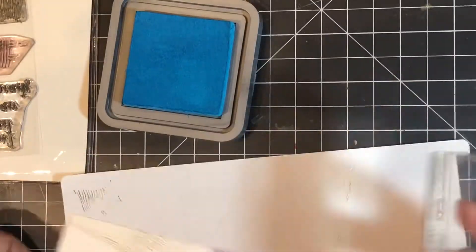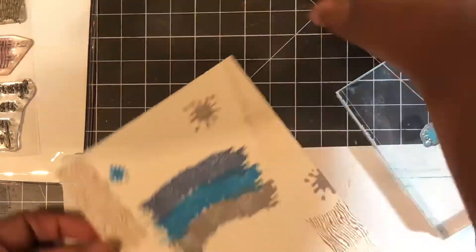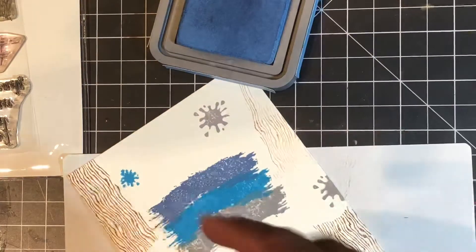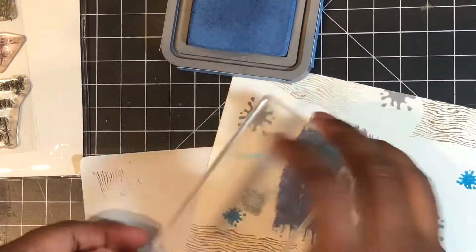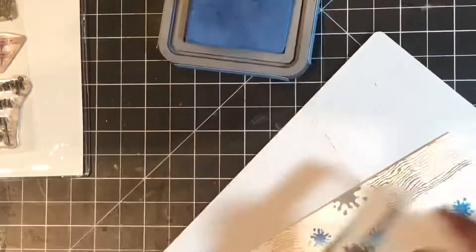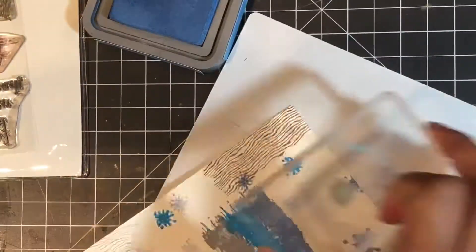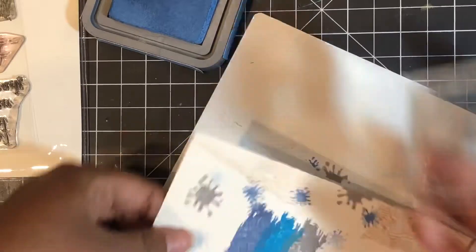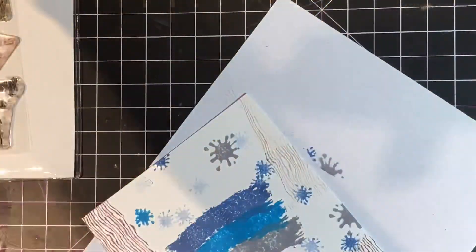Then I went with the paint splatter from the same stamp set. This is so cool — I love this paint splatter. It's probably my favorite image from the stamp set because it's just so neat. I went with those same oxide colors I used for the paint swatch and then just literally pounced the stamp all over the page, doing first, second, and third generation stamping onto the background with the three inks I had used for that paint swatch.